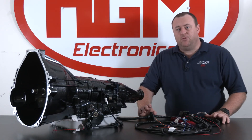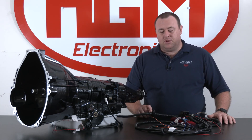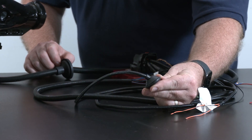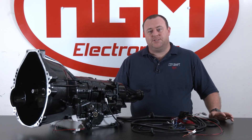One other installation tip: you'll see that we have some grommets already pre-fitted to some of the legs, because quite often they are fitted through the cabin floor out to the outside of the vehicle. This concludes the 4R70 and 4R75 harness installation video. Thanks for watching.